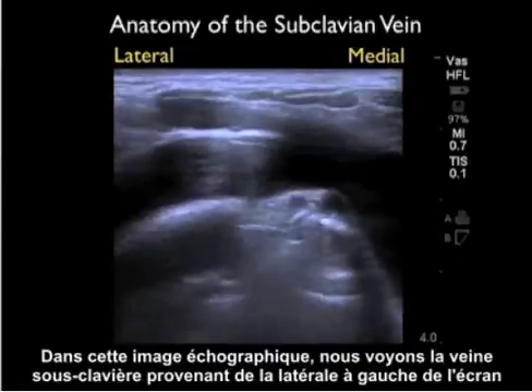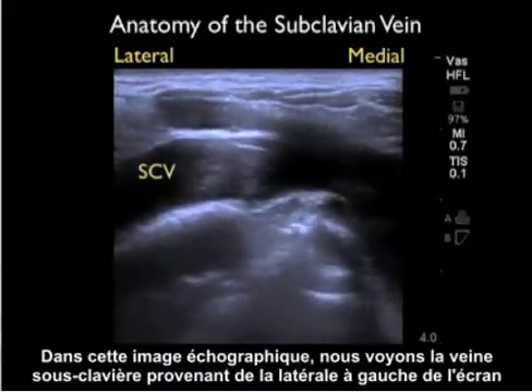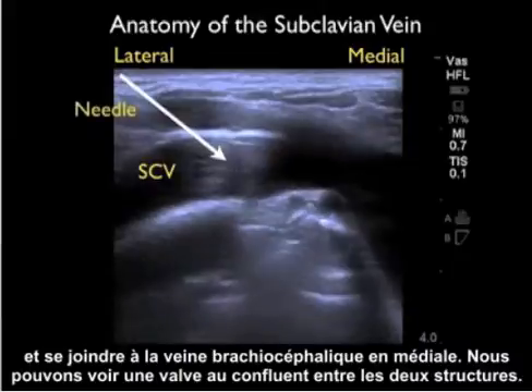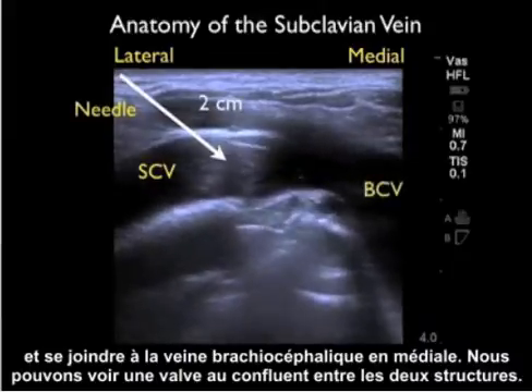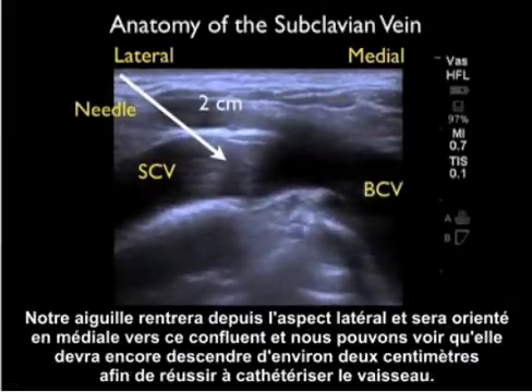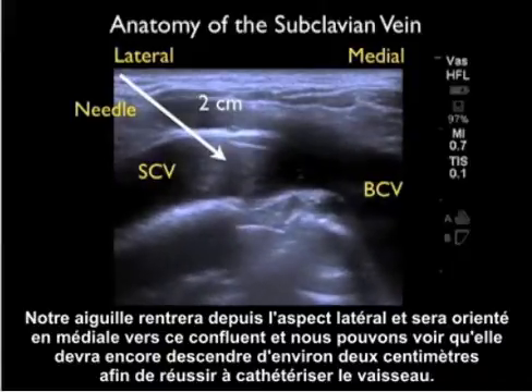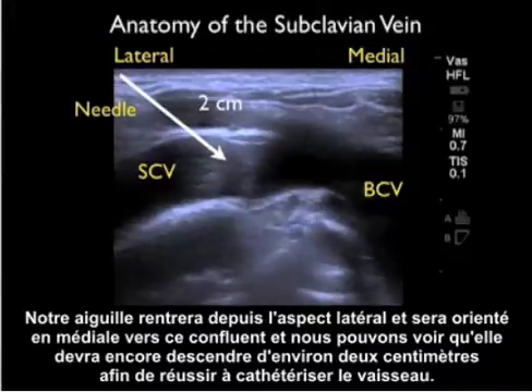In this ultrasound image, we see the subclavian vein coming from lateral to the left of the screen and joining with the brachiocephalic vein medially. We can see a valve at the confluence between the two structures. Our needle would come in from the lateral aspect aimed medially towards that confluence, traveling down about two centimeters to successfully cannulate the vessel.